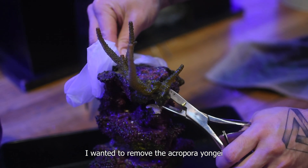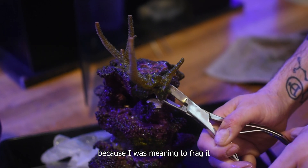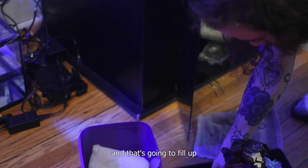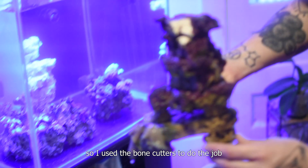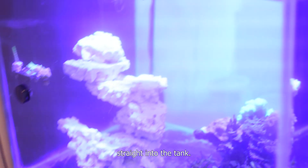Here I wanted to remove the Acropora because I was meaning to frag it — I find it very easy to thrive and it's going to fill up space in my aquarium really fast. So I used bone cutters to do the job, and once finished, the rock goes straight into the tank.